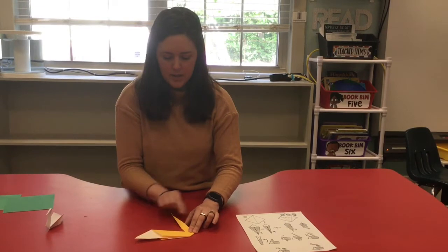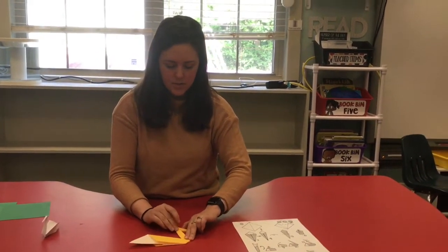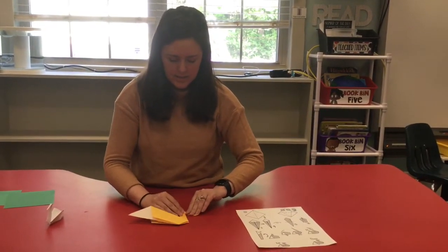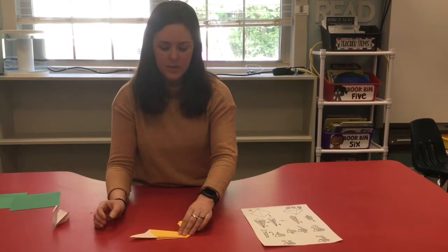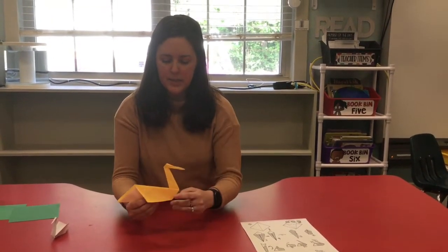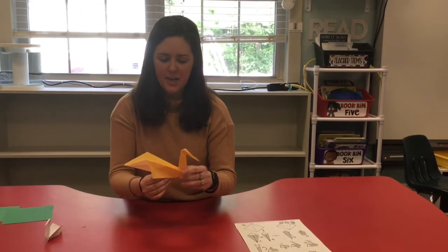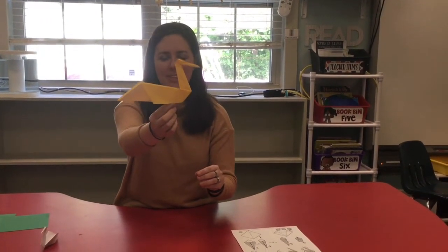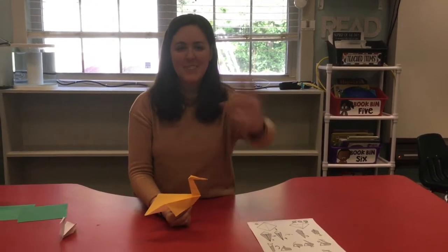I'm gonna find a place that looks pretty good - I think it looks good right there. Crease that down. Then we're going to add his nose - put your finger inside that fold, fold it forward and down, and crease it. There we go! And then the last thing we're gonna do is fold his little bitty wings up, because he's gonna float in the water. And there you have it - we have our origami pelican! We would love to see what your origami pelican looks like. We love you guys, we miss you, we'll see you soon!